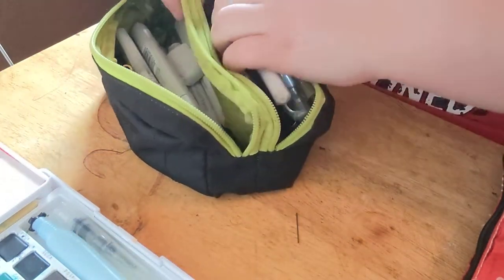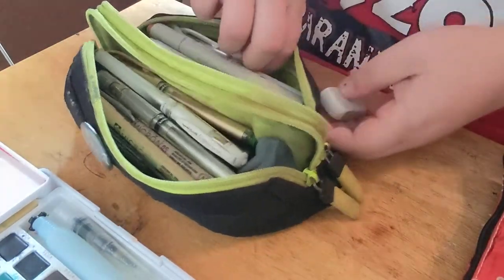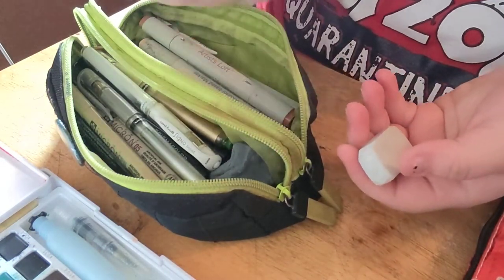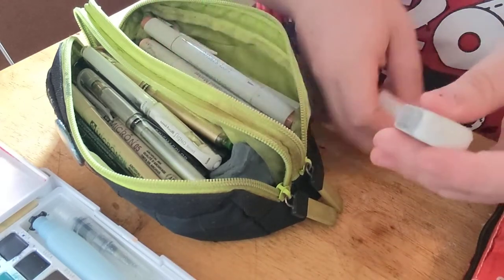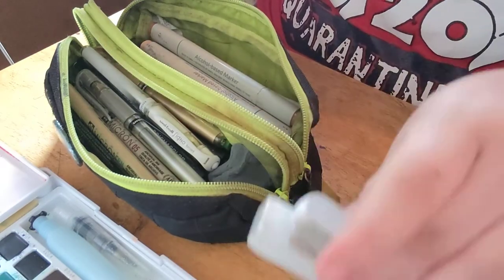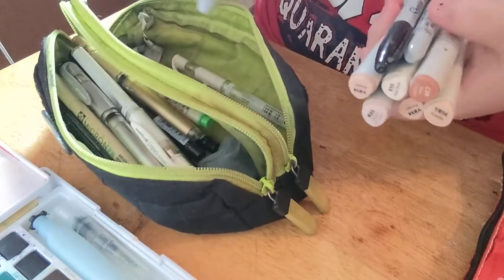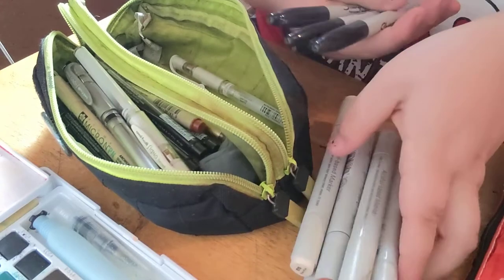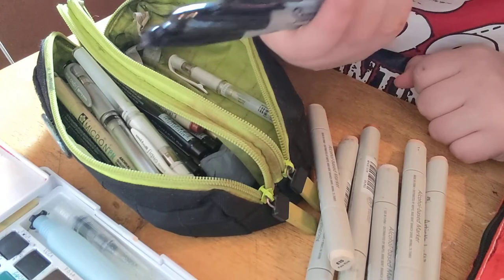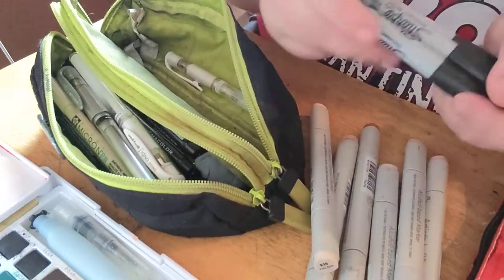I'm gonna put all these back in here. Next in this one, we have my two chunky plain white erasers. I really like this one because it's soft and it erases really quickly. This one I use because it's tinier — I kind of made a little corner on it that I use for details. Then here we go, I have these alcohol markers. Since one of my black Ohuhu markers stopped working, I always carry black Sharpies on me — always three Sharpies.